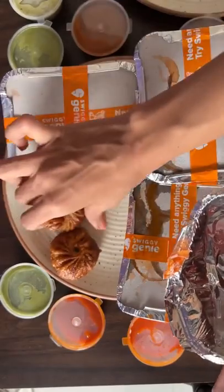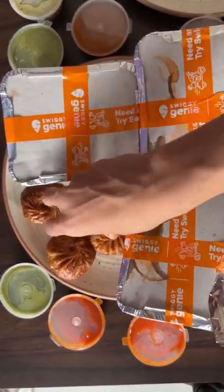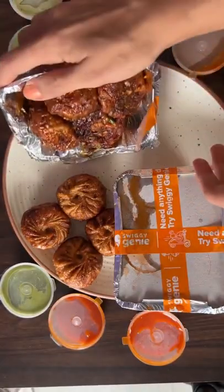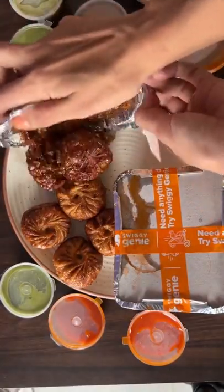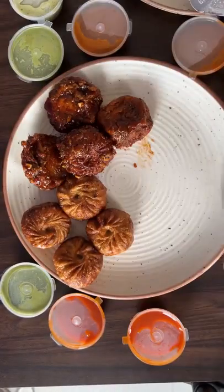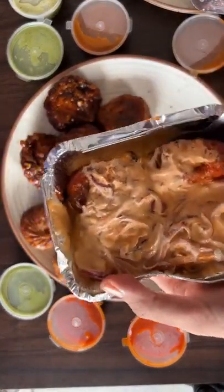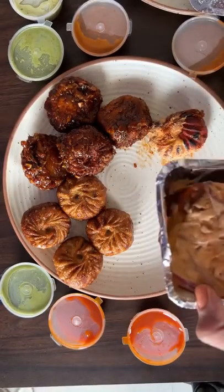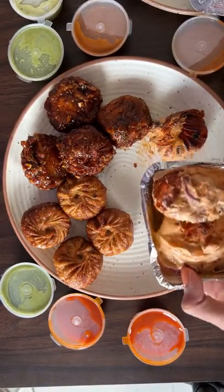I went completely crazy and I found this place in Bangalore which is called HOMMS — I guess it's short for House of Momos. There was a wedge platter for 799 rupees and there were 8 different kinds of momos, 4 pieces each in that platter, and there were a lot of chutneys.